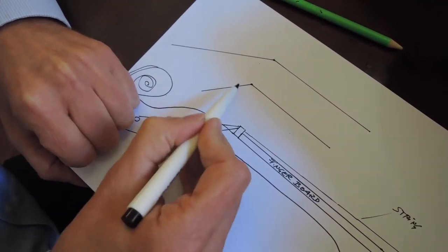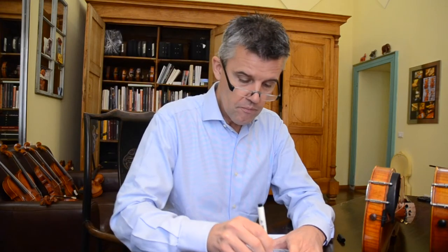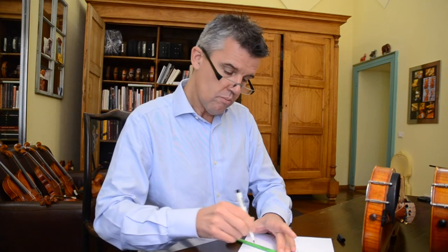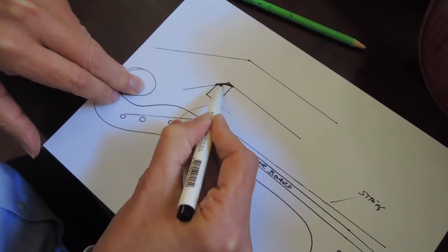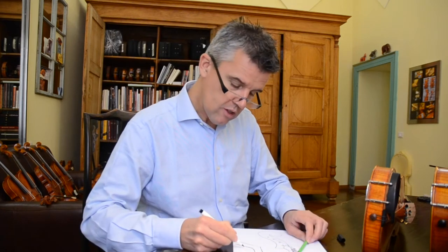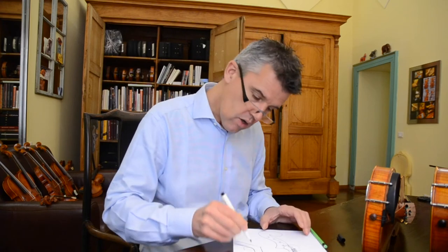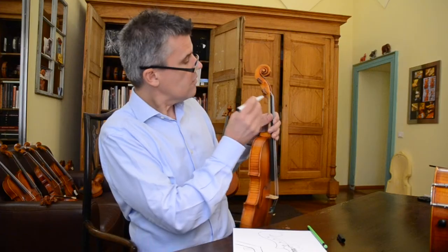What I want to show you is: in this area, if you have the string coming in and you want to put it in another direction, in this area it should not be a sharp tick, tick — a squeezing point — but it should be a very nice smooth turning. You can just say, 'ah, this is good.' The change of direction just flows over the upper nut. This is my upper nut seen from the side.